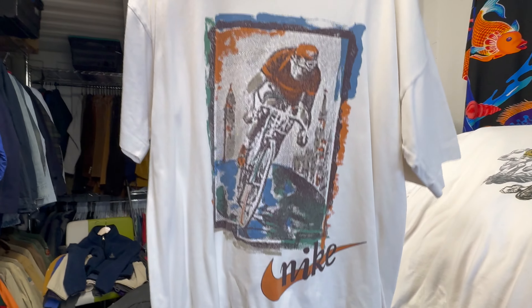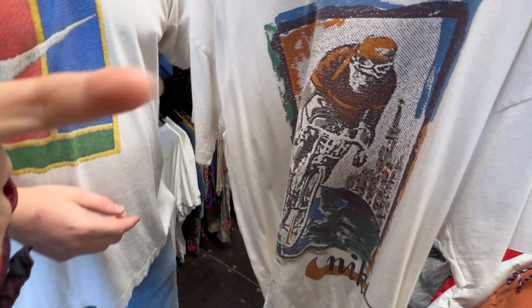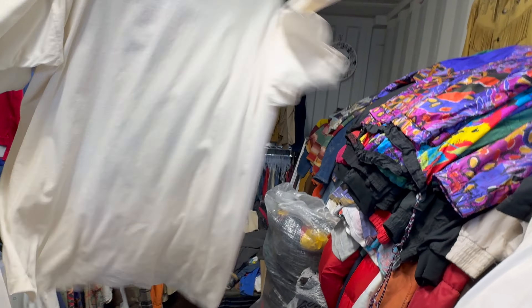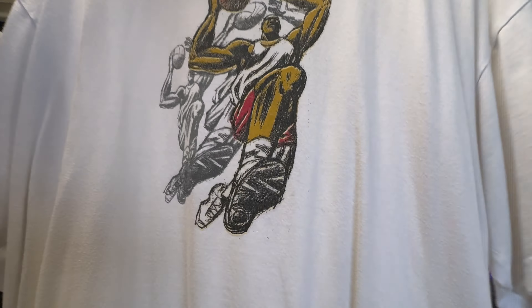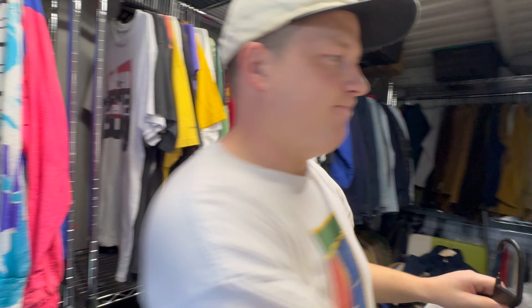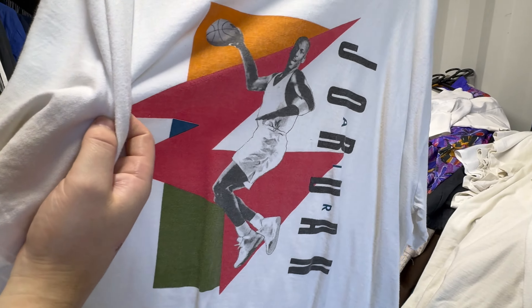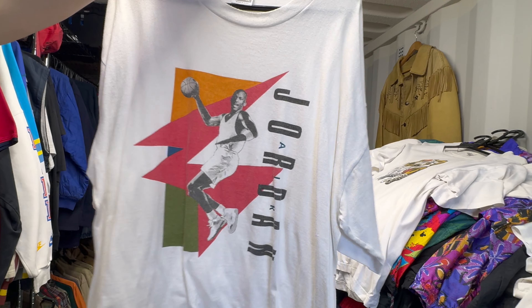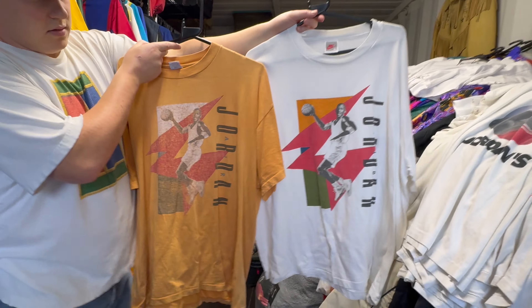We're going to show you some white tees now. There's a cycling one — nice graphic, made in Ireland tag. There you go. This one matches some stuff from the previous video — go watch that. Here we've got an abstract figure — don't ask me if that's meant to be Jordan, it's very abstract. Nike, basketball. Bang. But I know that one is meant to be Jordan — I can tell you that for certain. Single stitch.